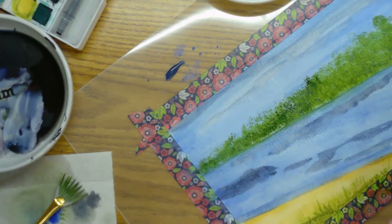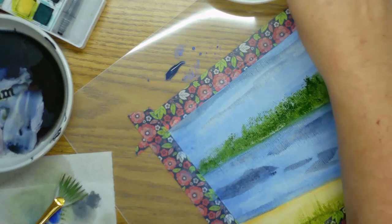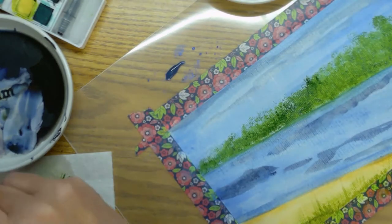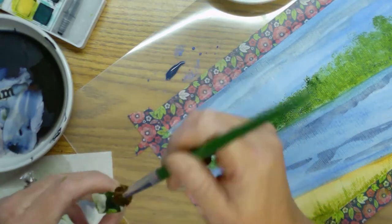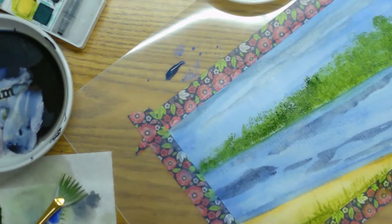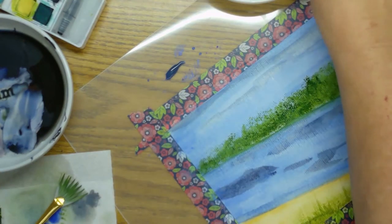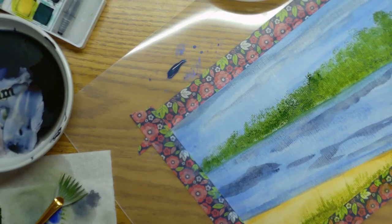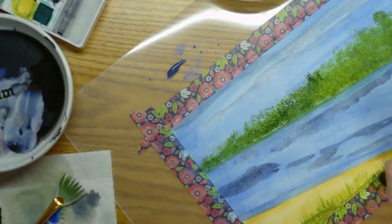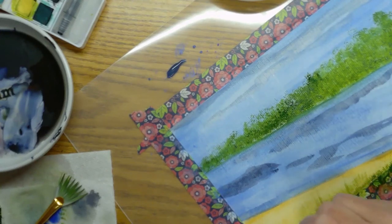For this grass I think I'm going to use the scruffy again. Let's put some more green paint on that and I'm just going in, just kind of patting it. I'm just going to do this backwards, guys — I'm not sure what I'm doing today.